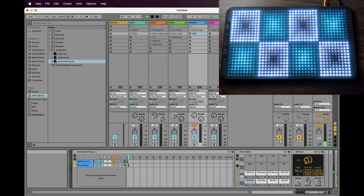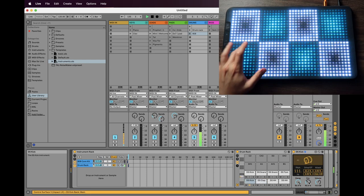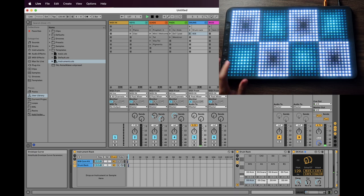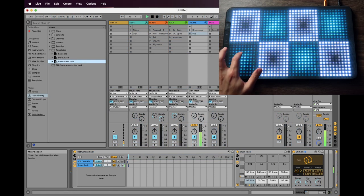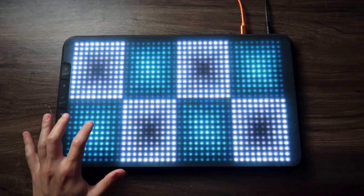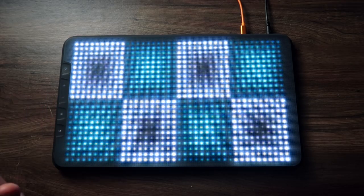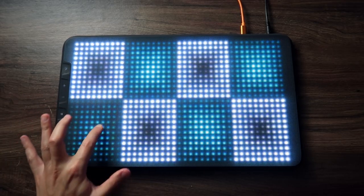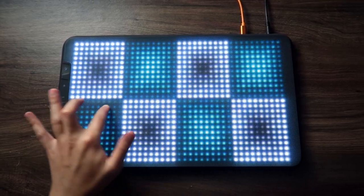Now you can see where we're going. Let's do the same thing with the clap. I don't want my kick to go too far up in pitch, so I'll decrease that range. Something really cool now is that since you're changing the pitch in real time, you can kind of tune your drum with your finger. It sounds like a tabla. You can even do vibratos.